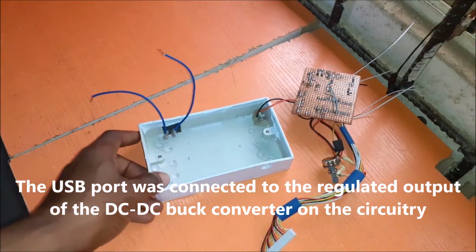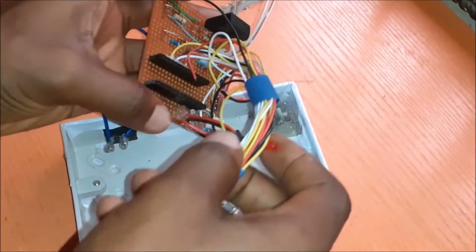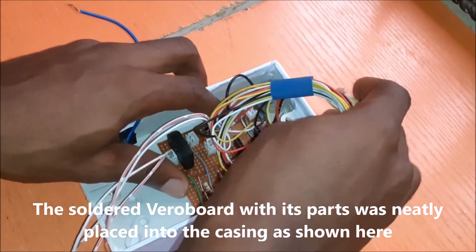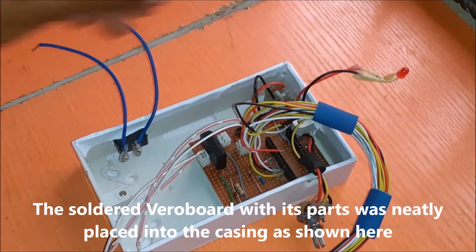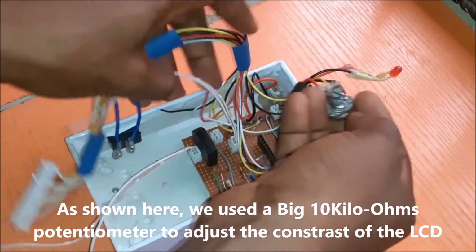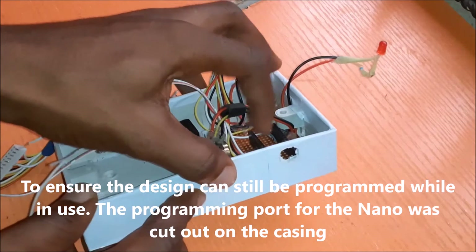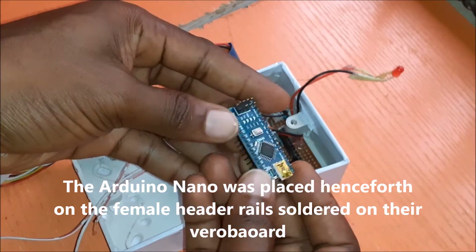The USB port was connected to the regulated output of the DC-DC buck converter on the circuitry. The soldered Veroboard with its parts was neatly placed into the casing. We used a big 10 kilo ohms potentiometer to adjust the contrast of the LCD. To ensure the design can still be programmed while in use, the programming port for the Arduino Nano board was cut out on the side of the casing. This would ensure further programming calibrations that needed to be done.